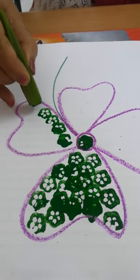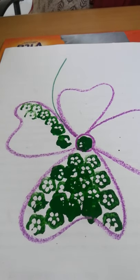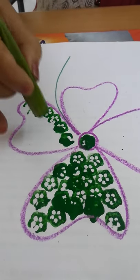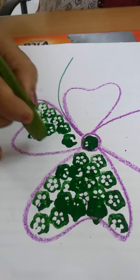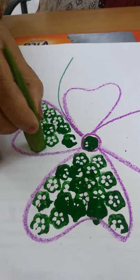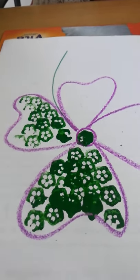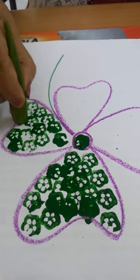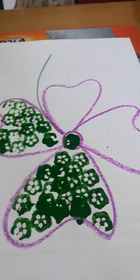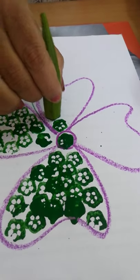I am sure you love this particular activity. When you make an impression and see it fall on the paper, even I feel very happy about it. See, this itself looks like a flower — the impression made out of a lady's finger looks like a flower.